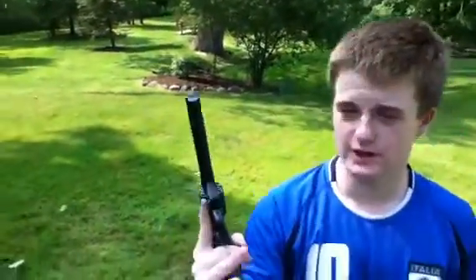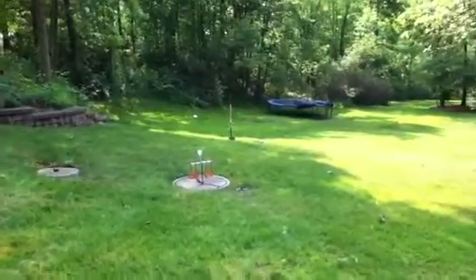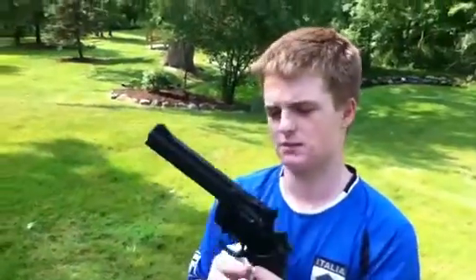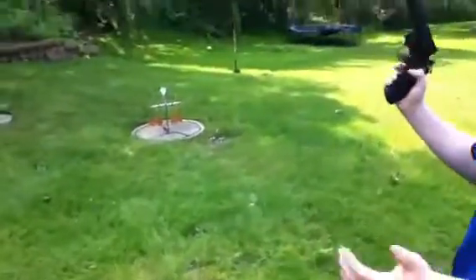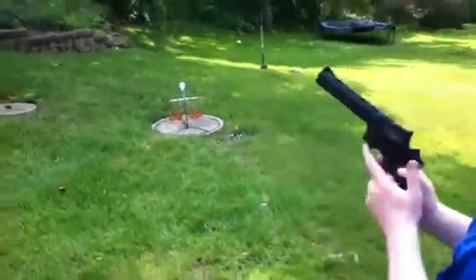What we have here today: we have some steel targets down range about 10 to 12 feet, and we have some Crossman standard .177 master tip pellets loaded up. We also have some big boy high grain pellets. The first five rounds are Crossman standards, and then we have the big boys.